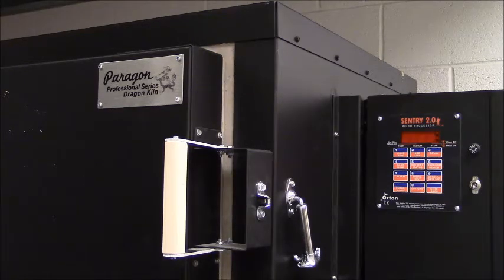Both of these kilns use a Sentry 2.0 microprocessor attached to the side of the kiln, and that's what we're going to be looking at today. I do want to make that distinction that the type of kiln is the Paragon Dragon and the type of program controller is Sentry 2.0.